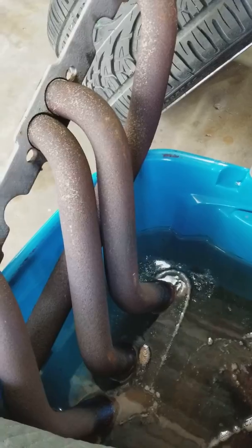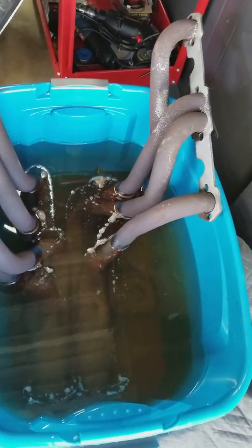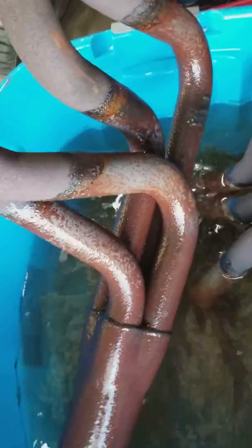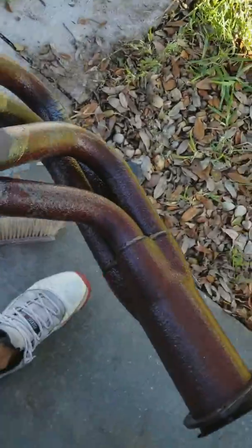What we have inside the bucket is vinegar and water, 50/50. I'm gonna show you guys if it works. You can already see how much it removed just by laying in there. I'm gonna bring it down over here, put it on the ground.